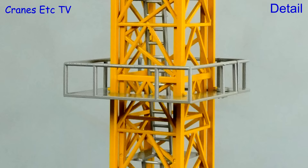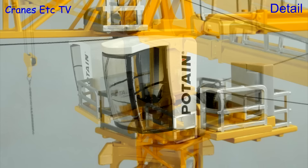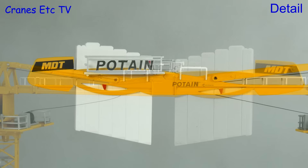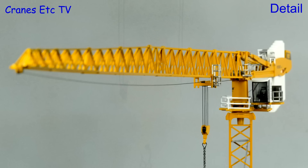The counterweight blocks have got some ribbing in the casting to represent separate slabs and the mast sections have plastic ladders and platforms. Although the climbing frame doesn't have any hydraulic ram equipment modelled, the premium UltraView cab is nicely detailed considering the small scale. There is a cabinet behind the cab and there are plastic handrails on the decks. The unique shape of the MDT counter jib has been captured well, and the Potan name is on the counterweight walkway. The trolley is plastic and has a man basket. The hook is metal as are all of the tiny pulleys on the model.